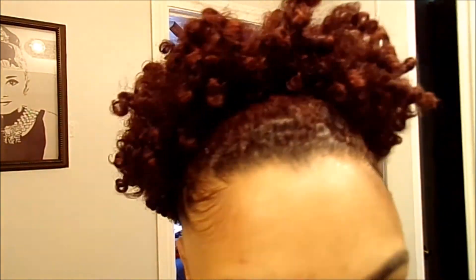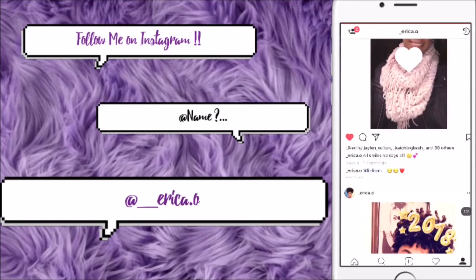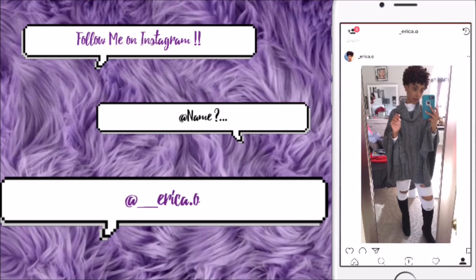And that's about it, you guys! Hope you like, comment, and subscribe. Also don't forget to follow me on Instagram — link is down below — at underscore Erika dot O. I'll see you next time, bye!